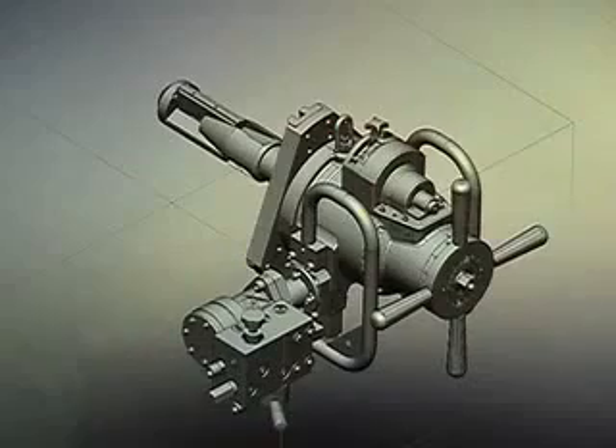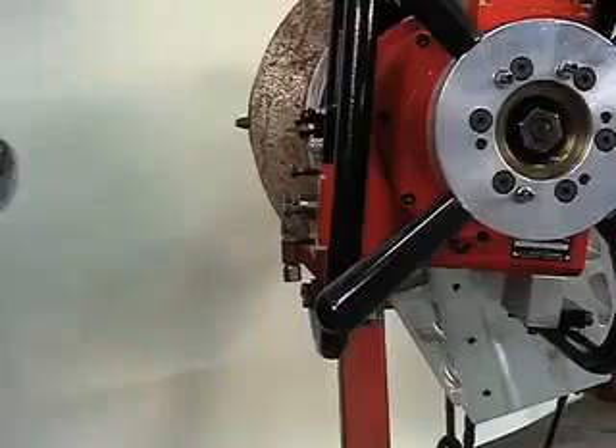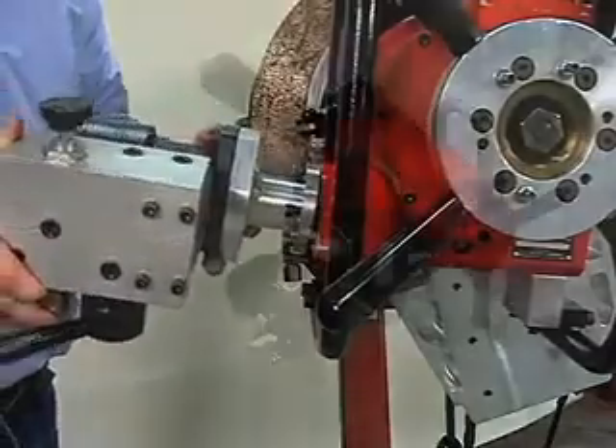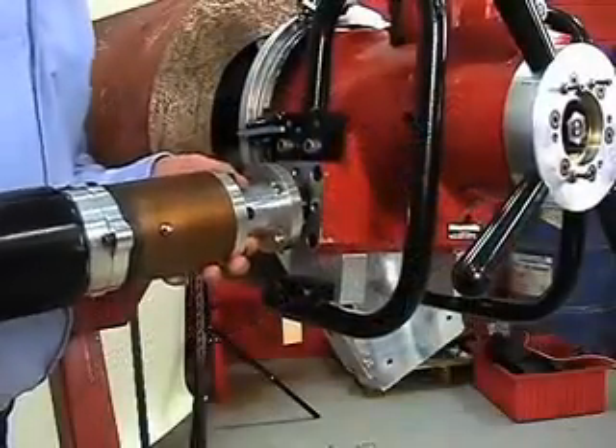All surfaces offer corrosion-resistant finishes to withstand exposure to harsh environments. The EP424 is available with either hydraulic or pneumatic drive options for maximum versatility.